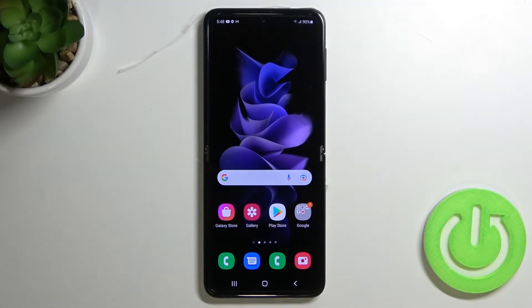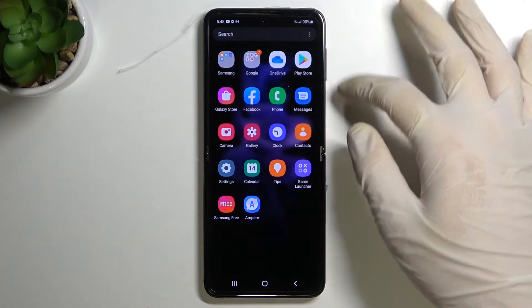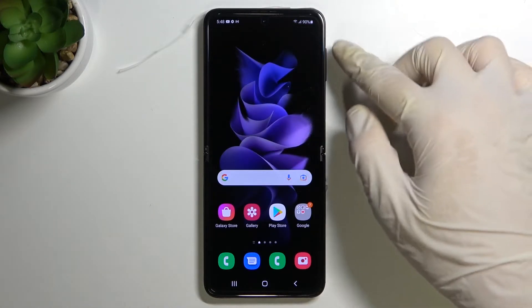Welcome. In front of me I have Samsung Galaxy Z Flip 3, and I will show you how I can take a screenshot without using physical keys — so without the power key and the volume keys.